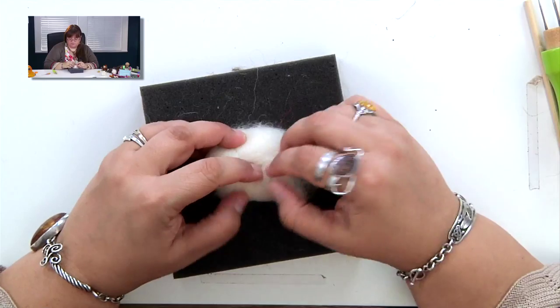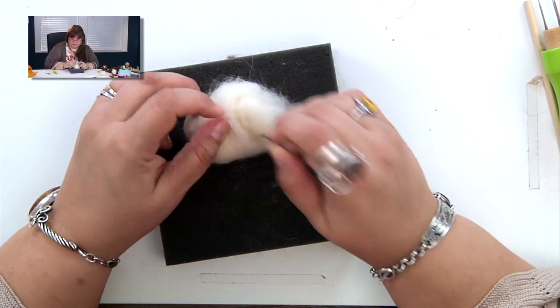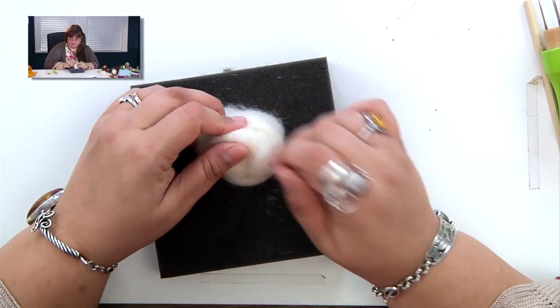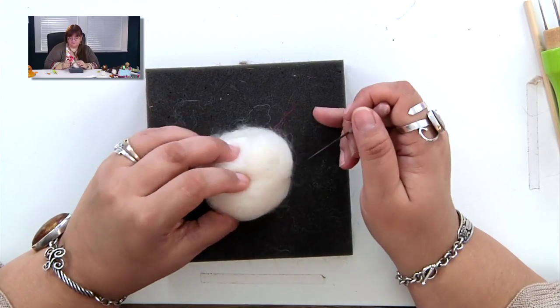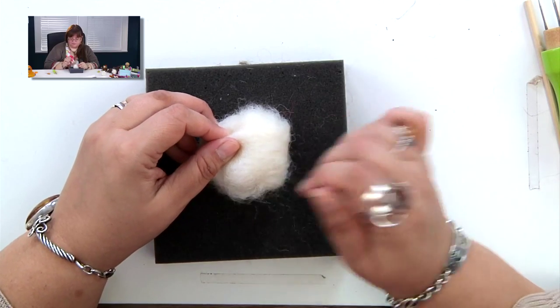Take your needle and start poking it. You're going to use very deep pokes into the wool to get it all compressed. We're going to continue doing this for about five to ten minutes. I know that seems like a long time, but once you get started it seems like it'll go really fast.